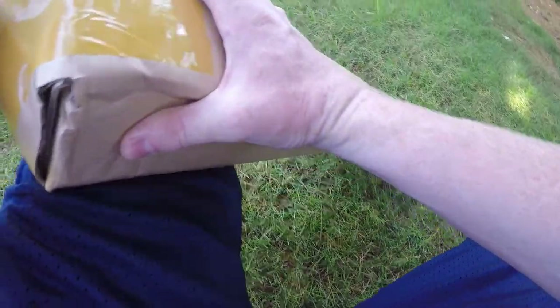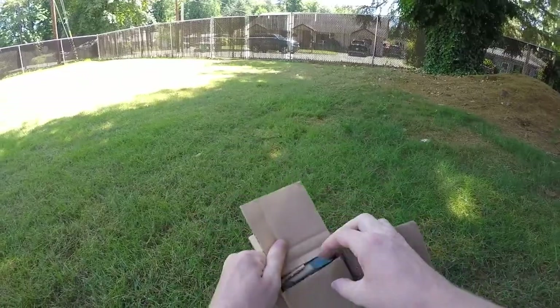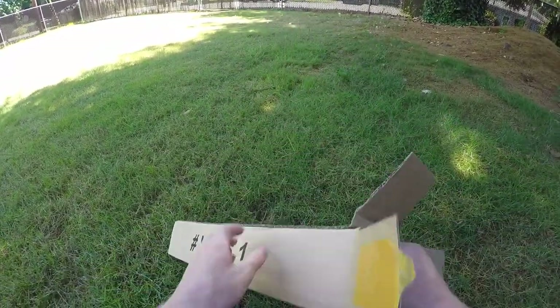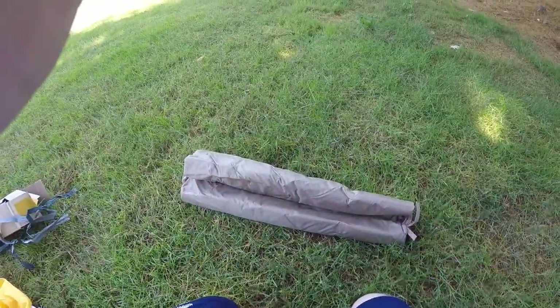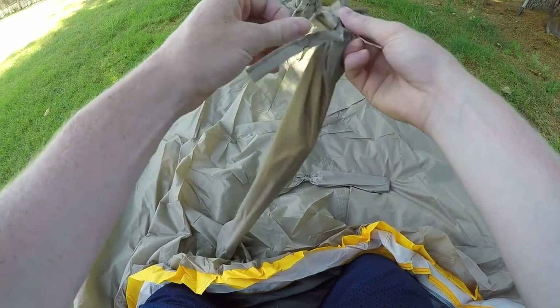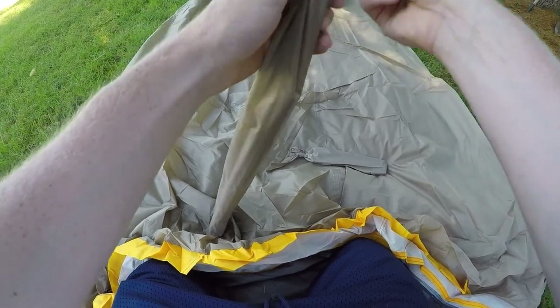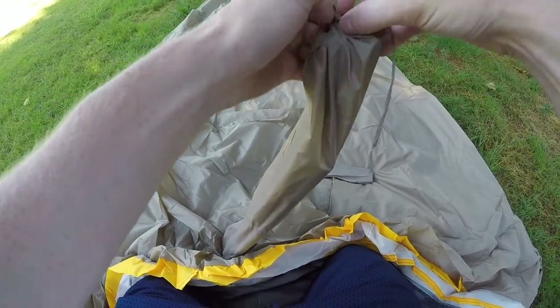I'm going to need a knife to open this. Got the nails of steel. I'm just going to roll this thing out — got a little pull tab here. Seems like it's a good size so far.